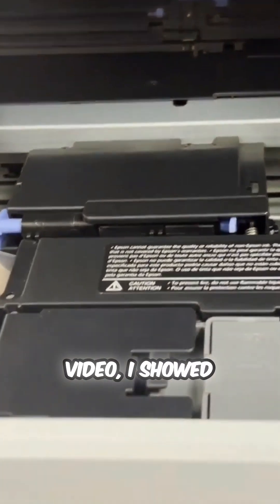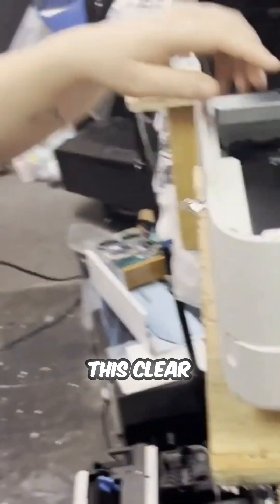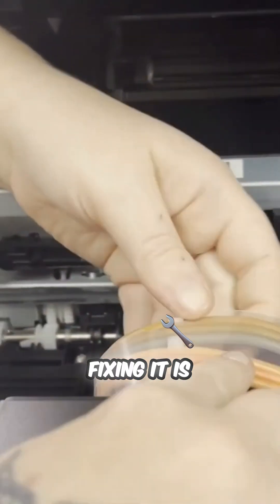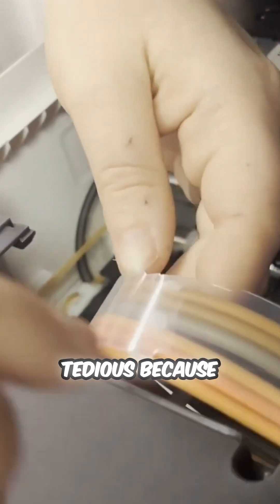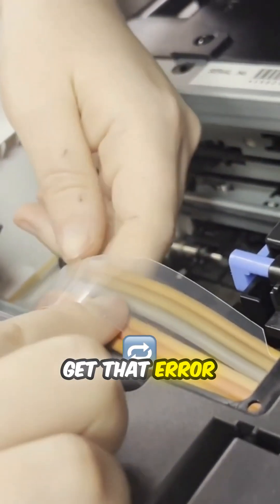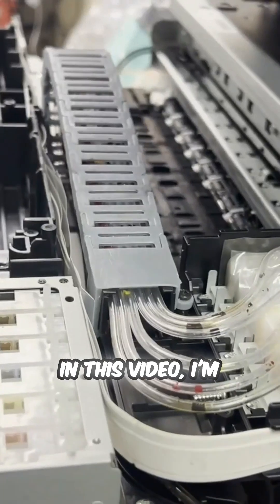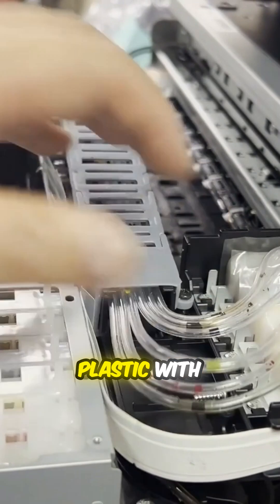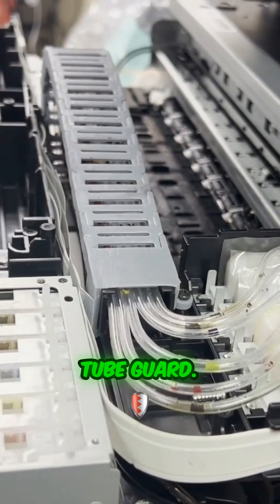In the last video, I showed you this error is caused by this clear plastic tube guard, and fixing it is tedious because when you print, the printer just keeps pulling this tube. Eventually you're going to get that error again. In this video, I'm going to show you how to replace the flimsy piece of plastic with this drag chain tube guard.